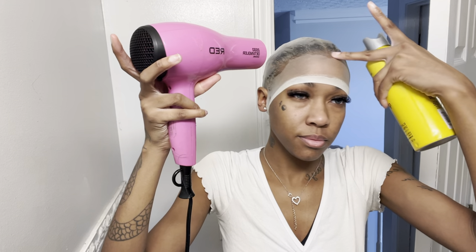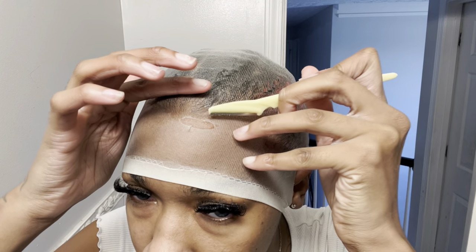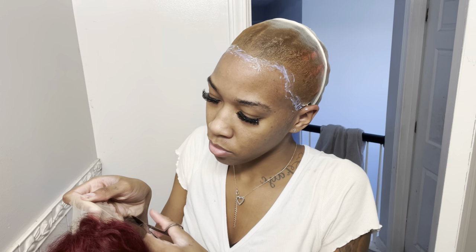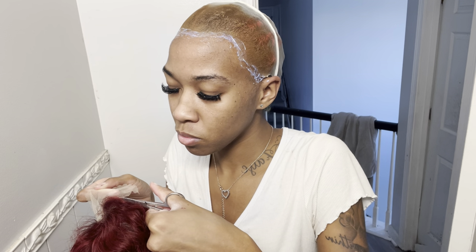SheIn does have some good wigs. I'm going to drop the link to this other glueless wig — you can watch my review for that. Honestly, I feel like that wig is way better. I really give it like a 10 out of 10. You could see how easy that wig was to put on — it was ready to go out the box. I do have a discount code in my caption below, so I'm never gonna make y'all pay full price. That's really my real spill on this wig.